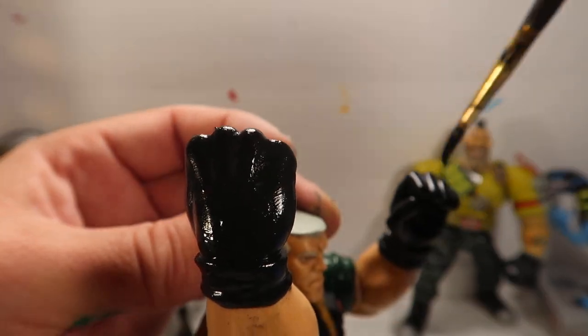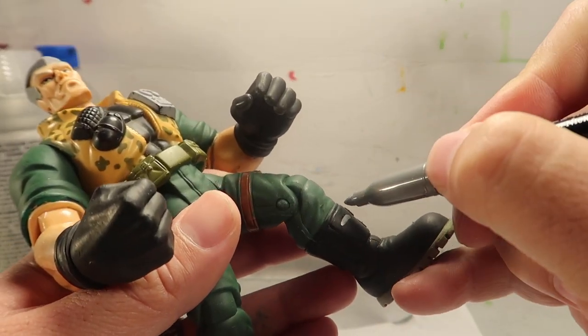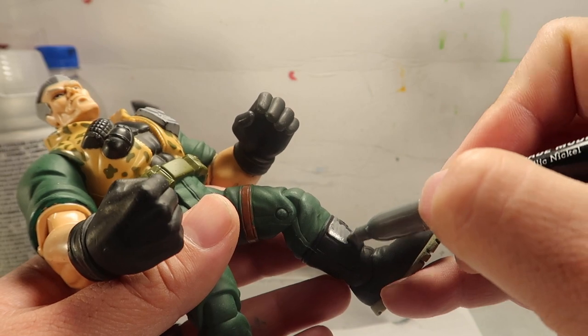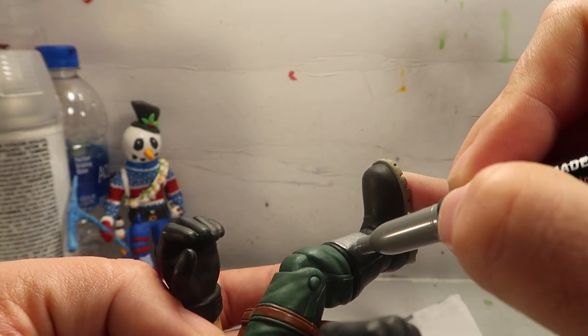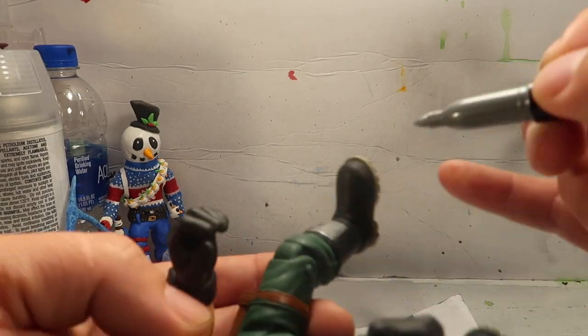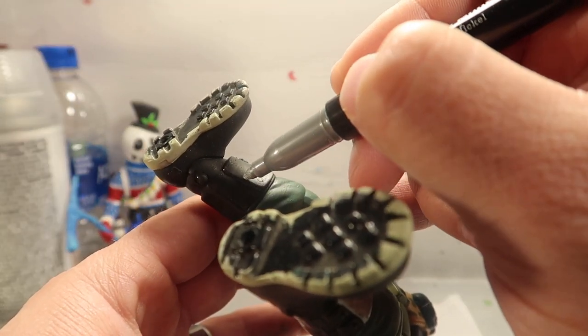I apologize for not putting up this video any earlier, because I was really, really sick - so I apologize. This is a silver little plaid that he has on his boots. I also want to give a quick shout out to Edward Littleton.